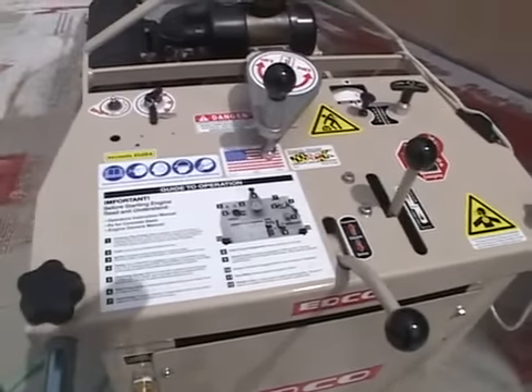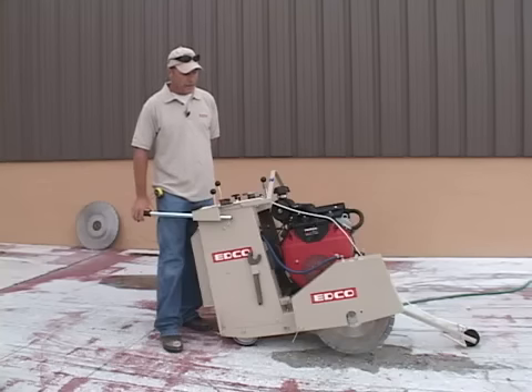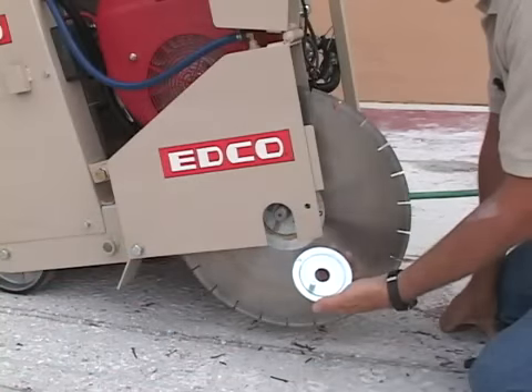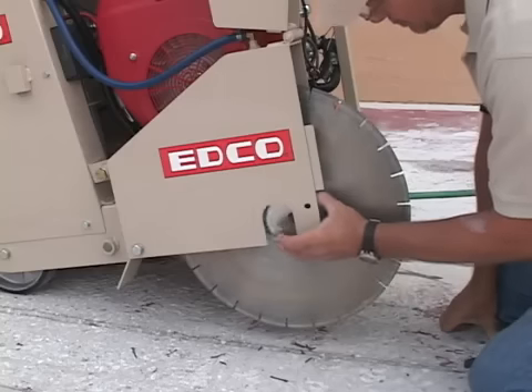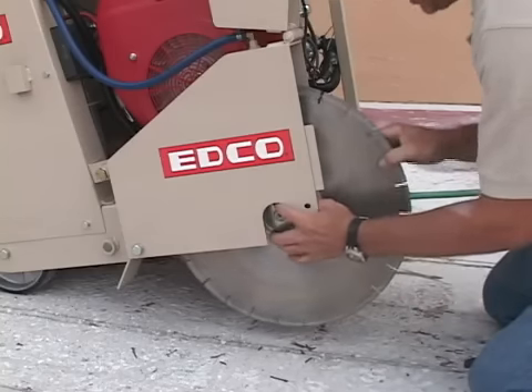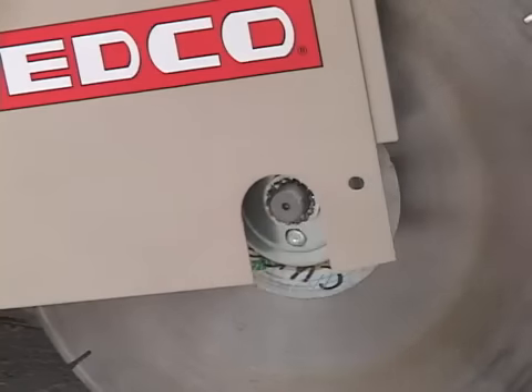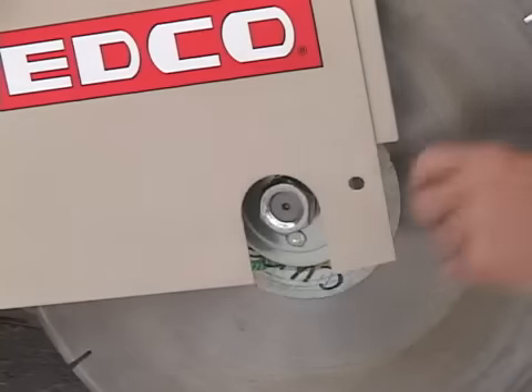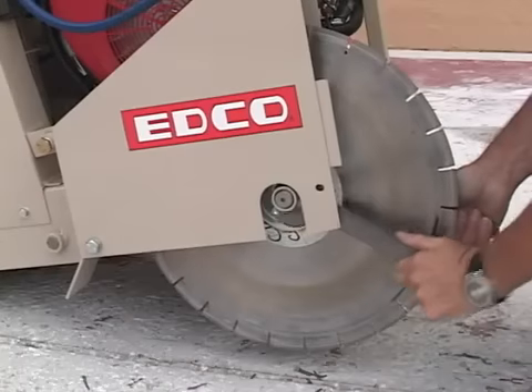About to do a short demonstration with the SS20. We've already attached a blade. For those of you who are familiar with our SK14 and DS18, the blade goes on the same as those. The arbor cap has a retaining pin. You want to make sure that the pin lines up with the hole location and also to make sure that the rotation of the blade corresponds with the direction of the cut per your machine. The two wrenches are there to tighten it up.